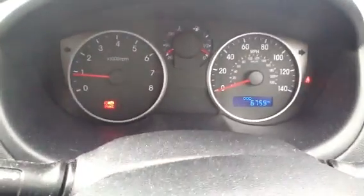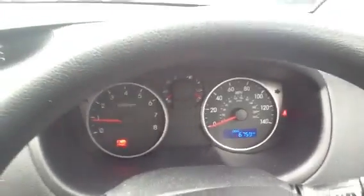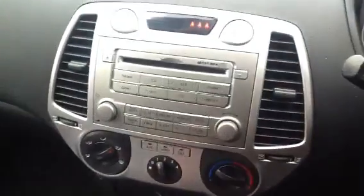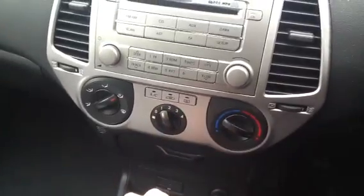Stepping inside to show the mileage — no problem starting the vehicle at all. Looking at the mileage: 6,759 miles, so very, very low mileage. Looking at the controls, you've got your CD player, AUX output for iPods etc. Everything functions well — you've got your heating and air conditioning. The car has a minor transmission.